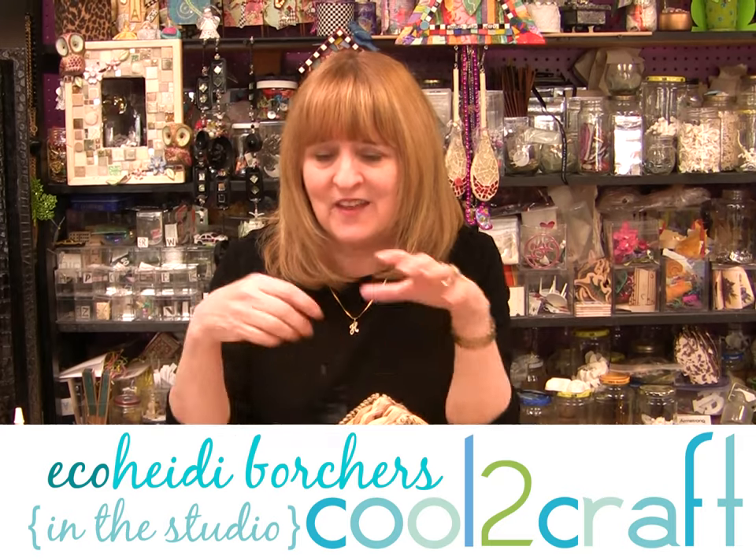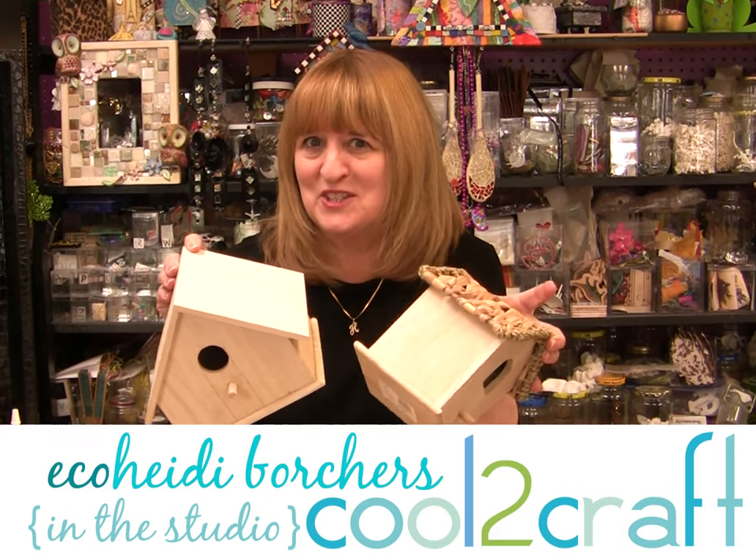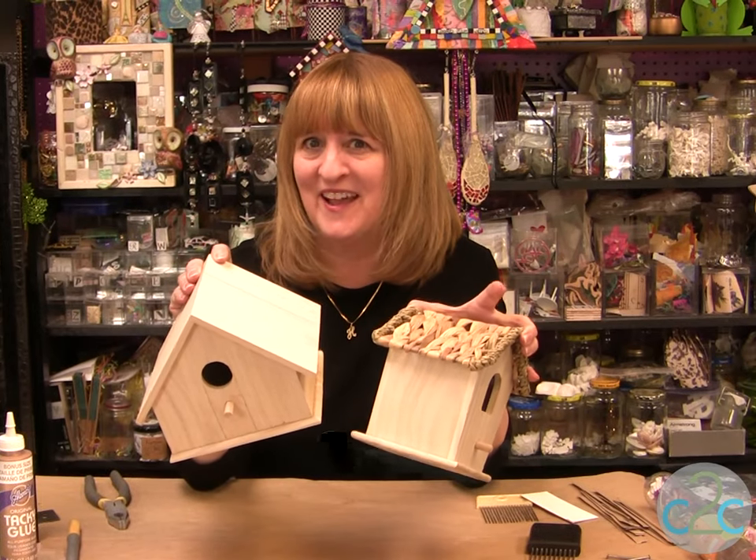Hi, I'm Heidi Borchers. Have you seen all the different birdhouses out there? You know you don't have to use it just for a birdhouse — how about a fairy house?